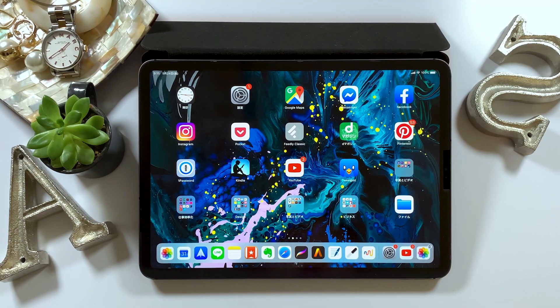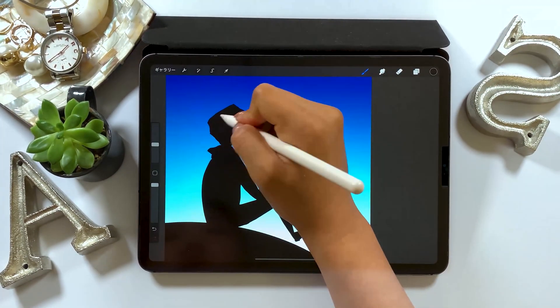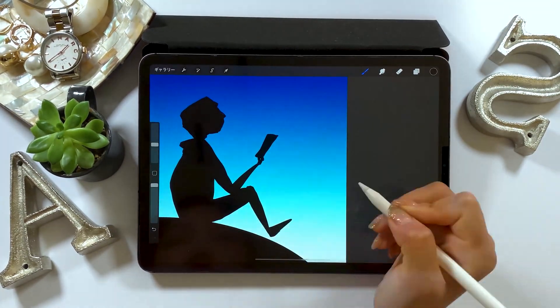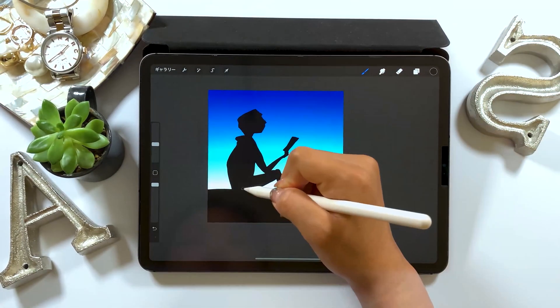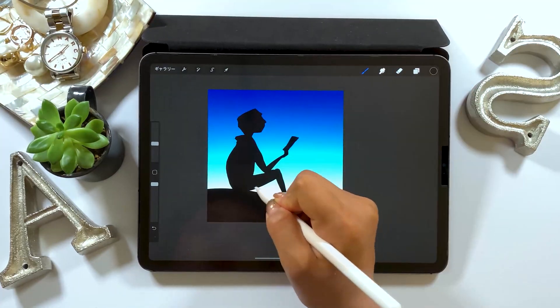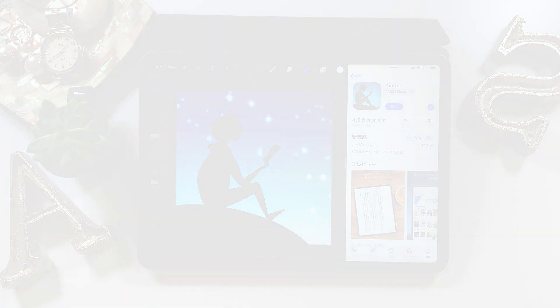Hello everyone! Today we'll be using Procreate. This will be another Procreate tutorial, which is also the continuation of the previous video. We worked on something a little difficult yesterday, so we'll take it easy this time, where I'll be showing you how to quickly draw this Kindle app. This tutorial is pretty straightforward, and anyone can do this easily, so feel free to give it a try!